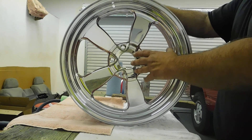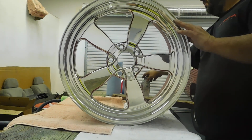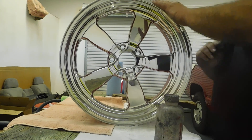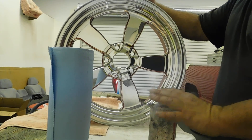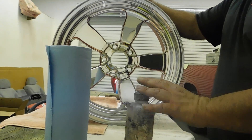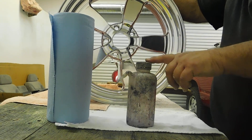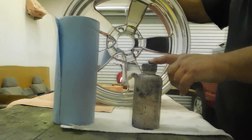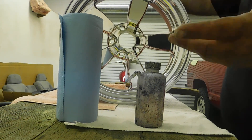Basically the first thing I did was I cleaned the entire rim with wax and grease remover using two paper towels. I used regular body shop style wax and grease remover. You can use acetone, lacquer thinner is fine. What we're trying to do is make sure that the rim is completely clean — doesn't have any waxes, oils, or anything else like that.